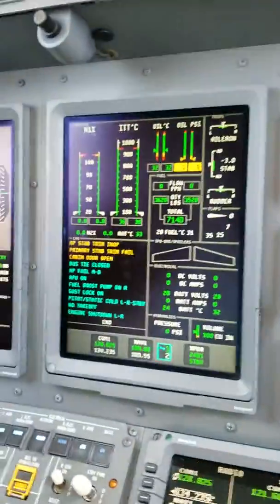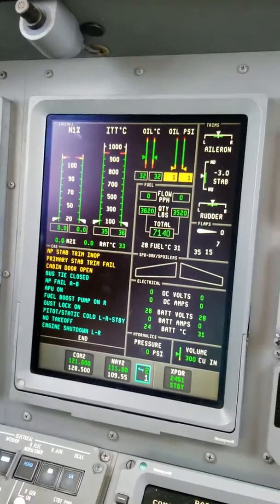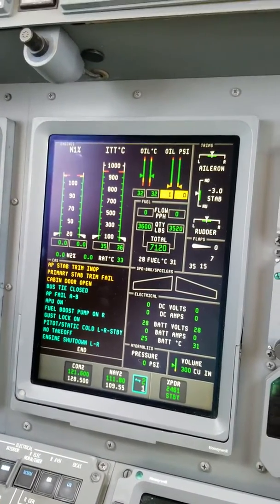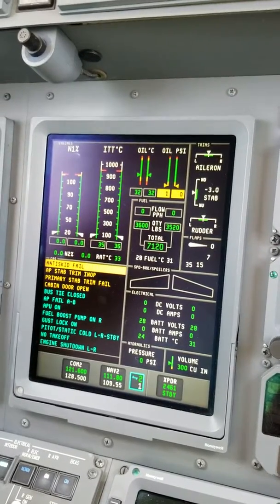Watch that message right there — I wiggle these wires here in the right console and look: anti-skid fail. So we have all these systems going into this PDB right here.